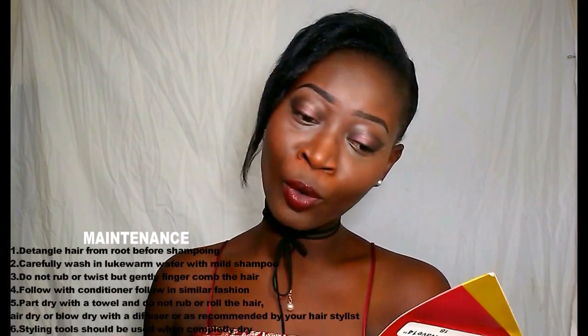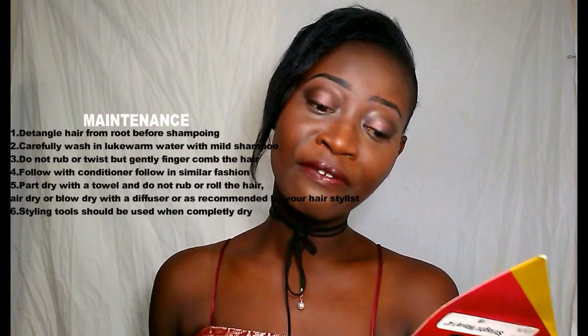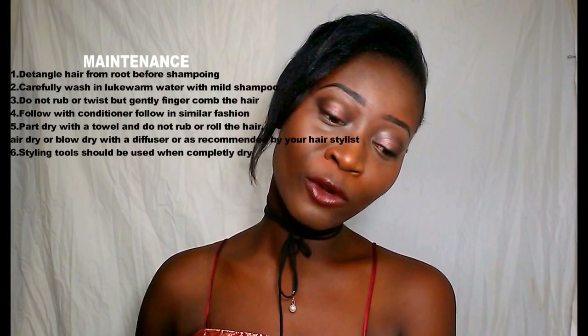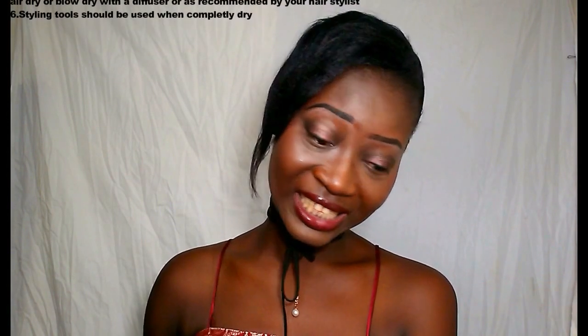Let me read out the maintenance together. First, detangle hair from end to end. Second, carefully wash in warm water with shampoo. Third, do not rub — gently finger comb the hair. Fourth, follow with conditioner and rinse in similar fashion. Fifth, pat dry with a towel and do not wrap or roll the hair — air dry or blow dry. Sixth, styling should be done when the hair is fully dry; don't style it while it's wet.